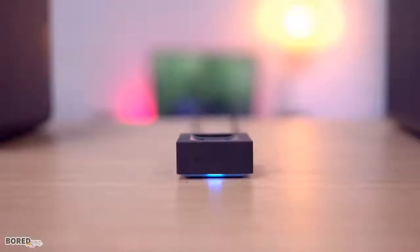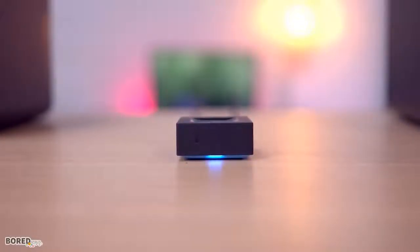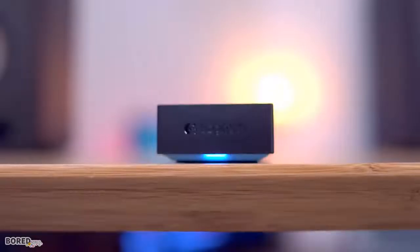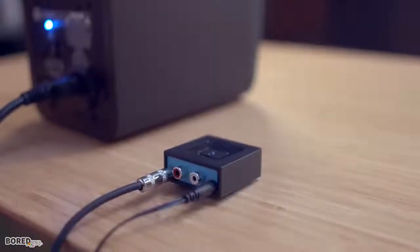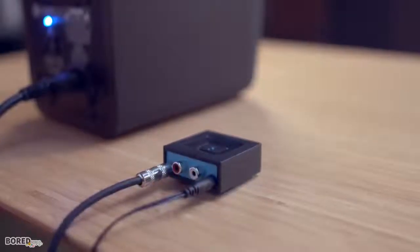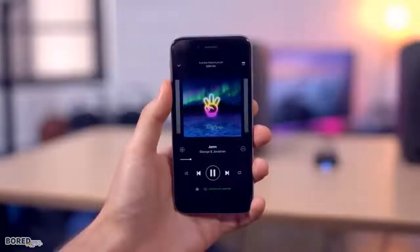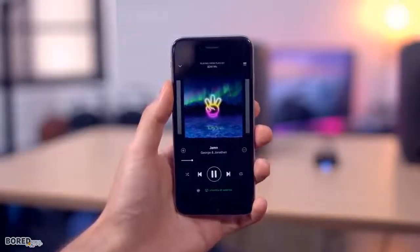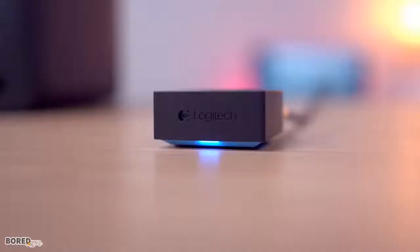Next up is a really useful piece of tech from Logitech that lets you turn a set of non-Bluetooth speakers into Bluetooth streaming ninjas. It's a tiny black box with a subtle amount of blue lighting, and features both 3.5mm audio and RCA, so it should work with most speakers. To pair your device, you just press that giant Bluetooth button, connect, and you're ready to go. It also features support for multiple devices and a solid streaming range of nearly 50 feet, so your phone or tablet doesn't have to be super close.